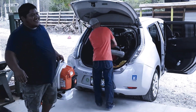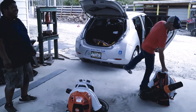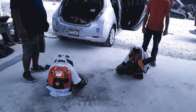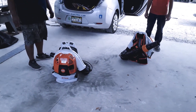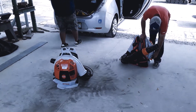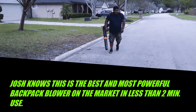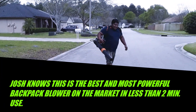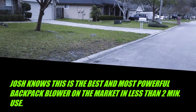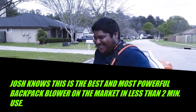I know you guys don't like raking, so I figured these are the best of the best — the highest, top of the industry. Nobody else has them. Wait for me to get it down. 800 STIHL, baby. 800 STIHL.